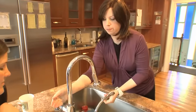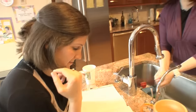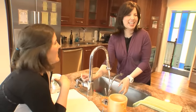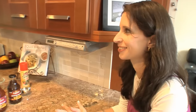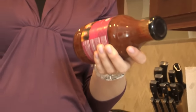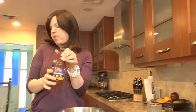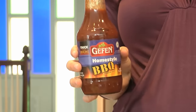The secret to my meatloaf and why I call it barbecue meatloaf is barbecue sauce. We've got Geffen barbecue sauces here — homestyle barbecue, bold recipe, and hickory smoked barbecue. You can use any barbecue sauce you like, any flavor that works for you. If you like spicy, go spicy. For my kids, I'm going in a very traditional direction and going with homestyle for my barbecue meatloaf.